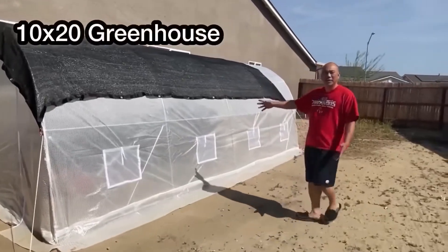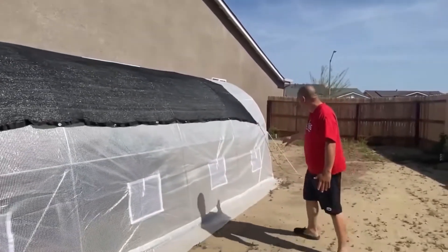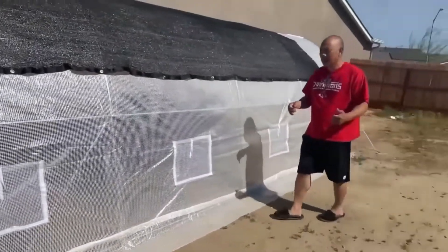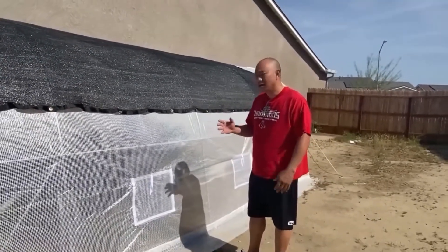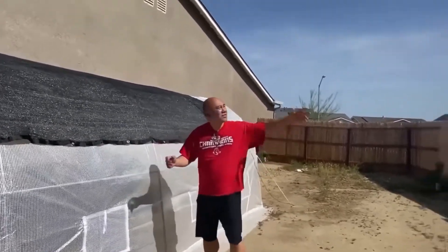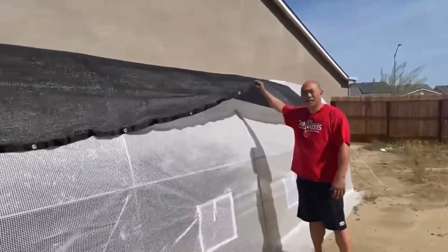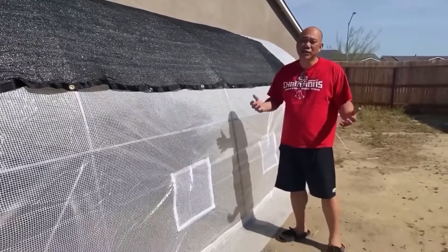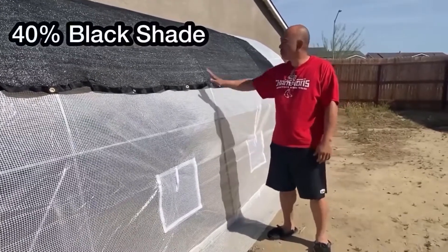Right now I have a 10 by 20 greenhouse. You can see it has holes over there so when I build it later and add some air conduction, the air will go inside. Also because the sun is so bright here in the morning, I added a layer of shading so that it's not too hot. It gets really hot here in Bakersfield, California in the summertime, so I'm prepared for that.